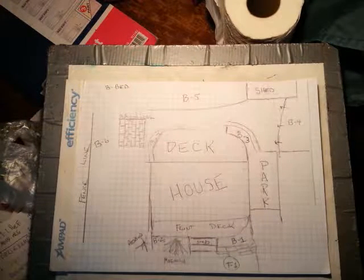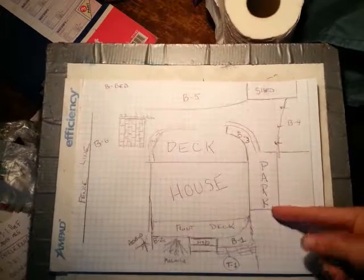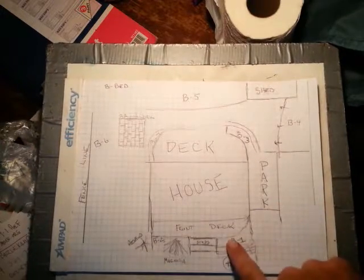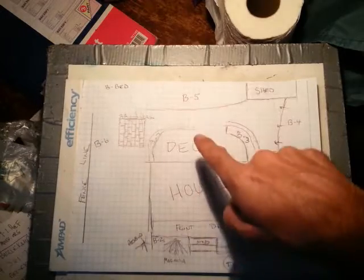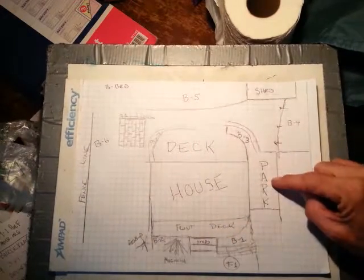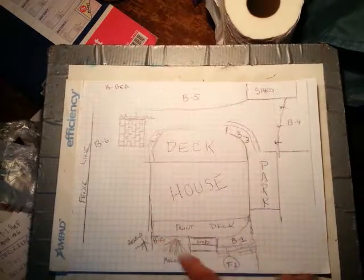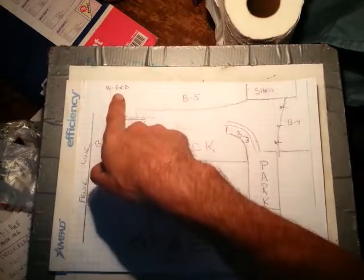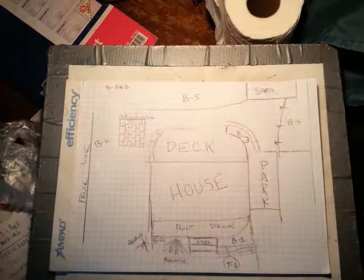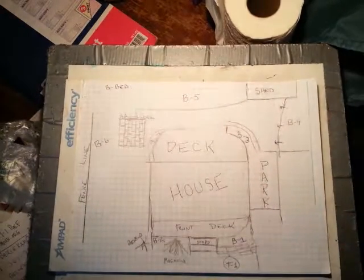Hey Steve, quick video — just want to talk to you about a few things. This is not to scale because I haven't done the measurements yet, but this is the house, the back deck, the front deck, the parking area. I'm calling these areas B1, B2 as garden bed, B3, B4, B5, B6.